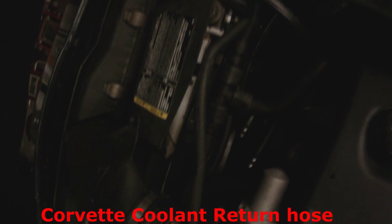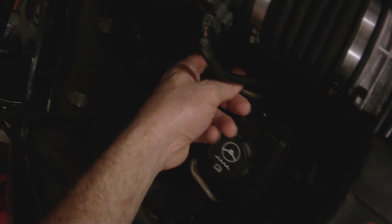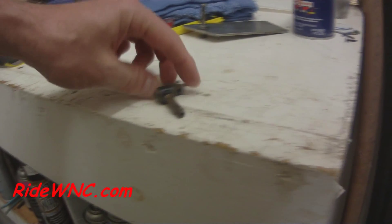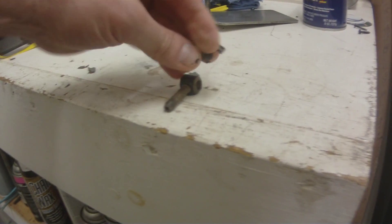Today we're going to replace the coolant return hose on a C6 Corvette. Looking underneath the hood, the return hose runs along the top of the radiator from the overflow tank. In the middle of that hose there's a T — it's a half inch with a 3/8 splice coming off of it, and that T gets very brittle after 100,000 miles or so.